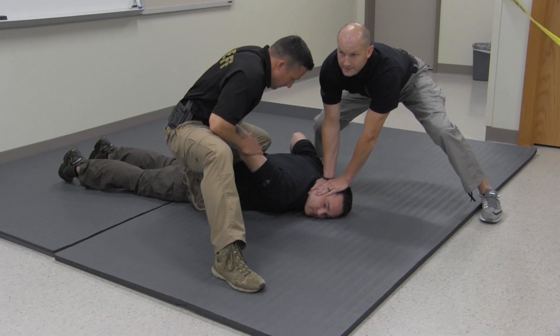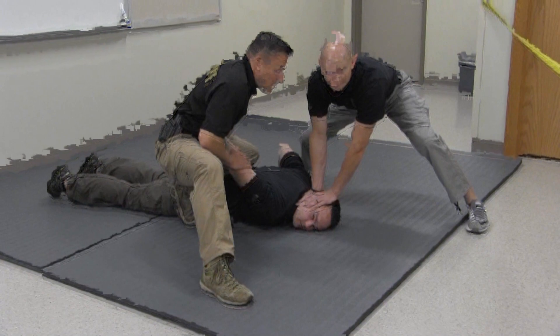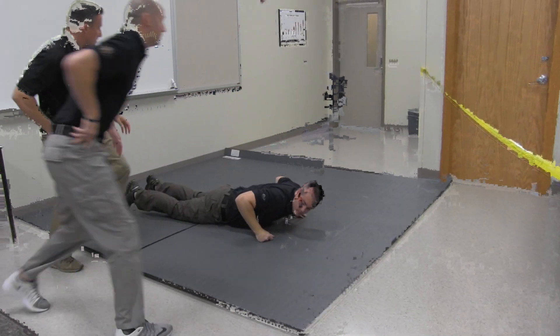If Kirk and I need to disengage because someone starts to attack us, we disengage and come together. Thank you very much.